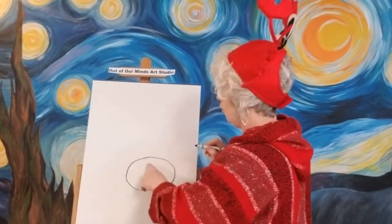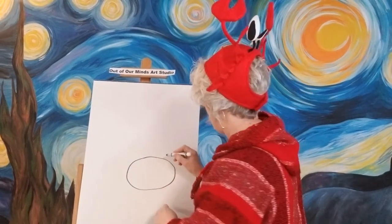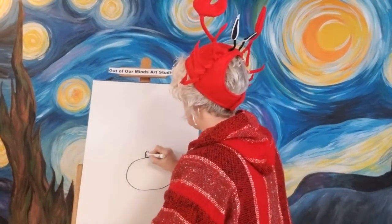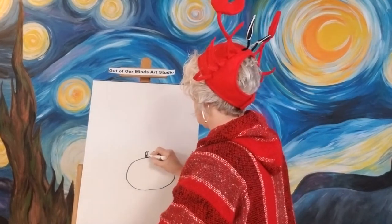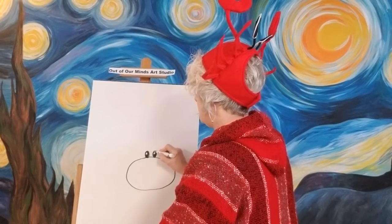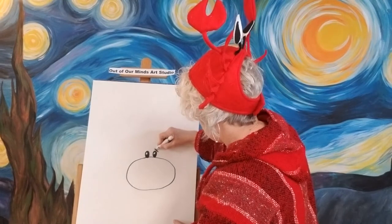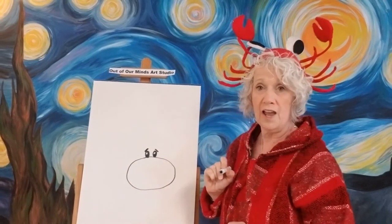Let's go ahead and give our little crab some eyes. He's going to have different eyes than me because these are kind of crazy eyes on this hat, but we're going to get little egg shapes up here on the top of his head. We're going to leave our little white spot, our little highlight there. Then let's go ahead and color them in. I'm going to give my little crab some eyebrows — just like this, right over the top of his eyes. They could be touching a little, but they don't have to.